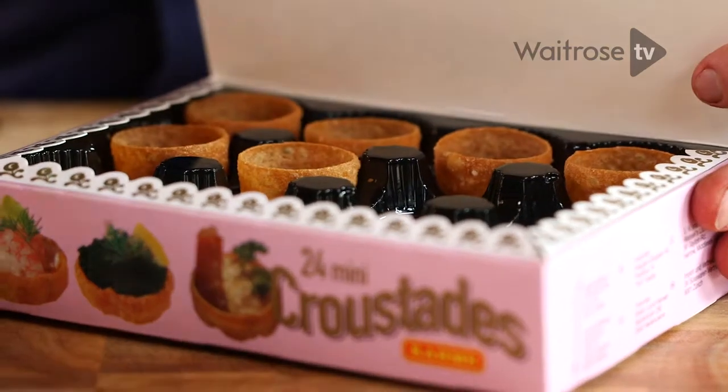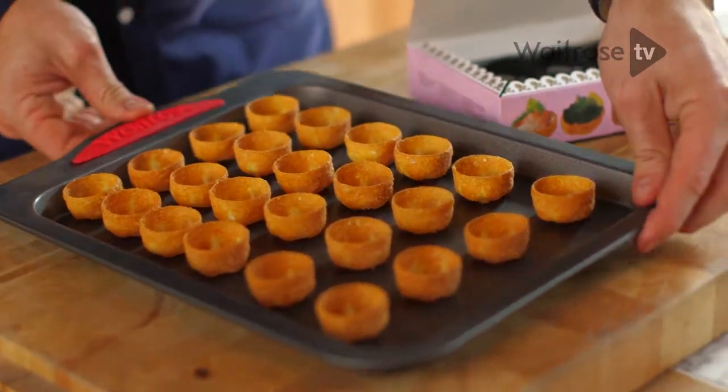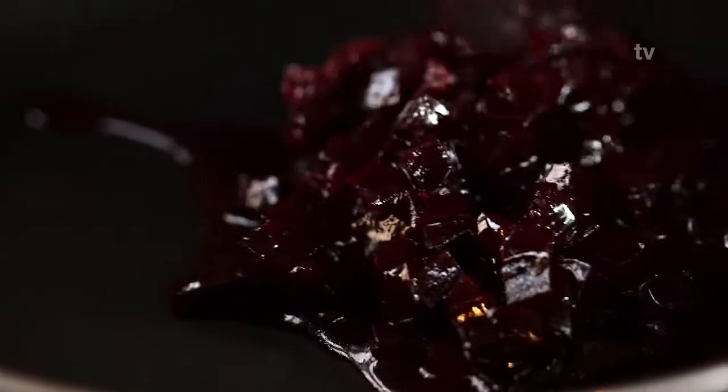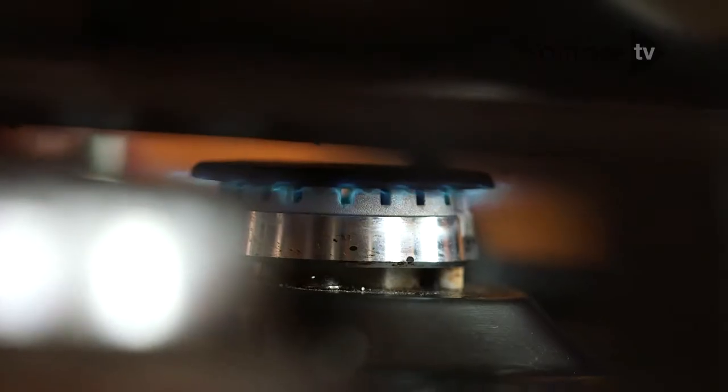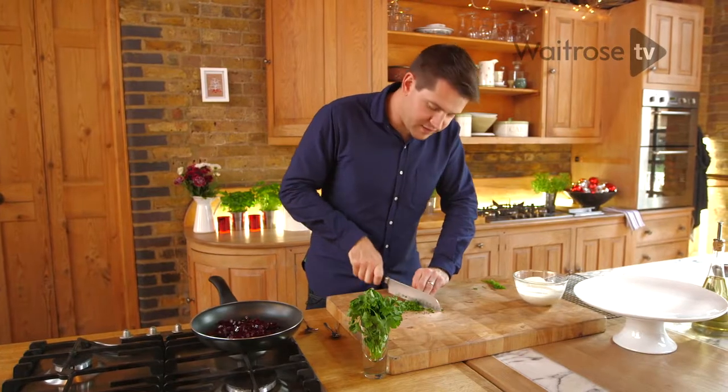If you're using a warm filling like this one, it's best to heat your crostades. Pop them on a baking tray and into a hot oven for a couple of minutes. Now for the fun bit — it's time to assemble. Warm the beetroot through just in a pan. While the beetroot's warming up, chop some parsley to add an extra layer of freshness.